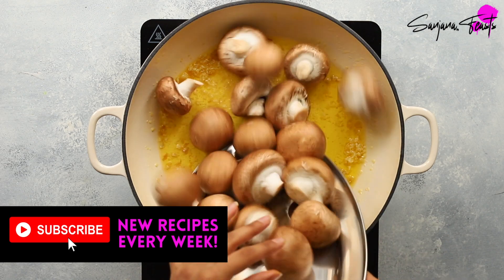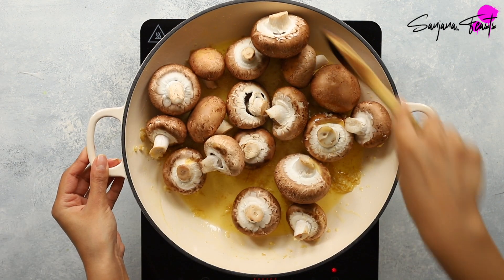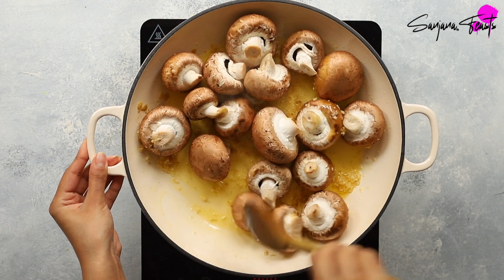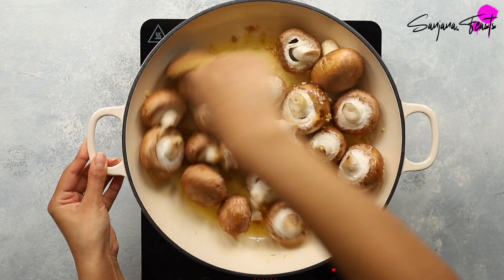For a super meaty vegetarian take on this Roganjosh, I'm adding in whole chestnut mushrooms. I love the way these look in the Roganjosh, but if you prefer you can slice them up too. Cook these over a medium heat, moving them around the pan to brown them evenly.